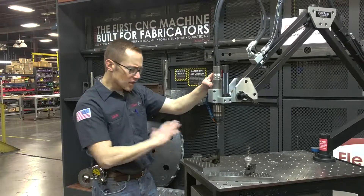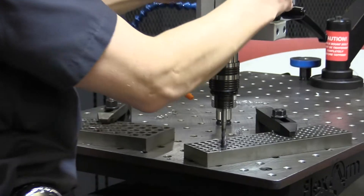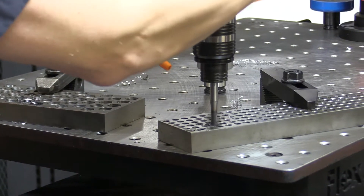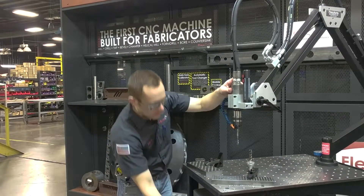We'll pop in our next size — no adjustments, no set up on your material — line it up and go. Here I'll speed up my RPM in forward and we'll max it out.